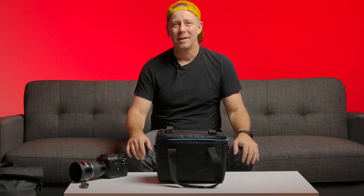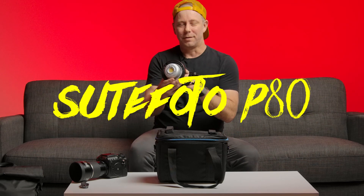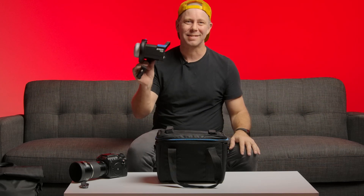Hey, what's up, y'all? This is Jim at Video Review Labs. I'm a commercial DP and photographer, and today I've got a really cool piece of gear to talk about: the Suphoto P80 — awesome LED light. Under $200, lightweight, all-metal, kicks butt. I want to tell you why. Stay tuned.